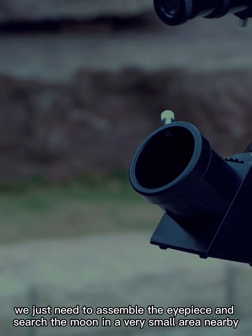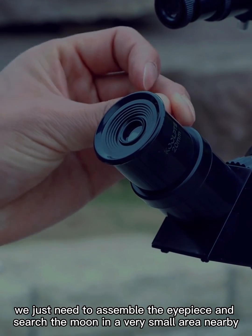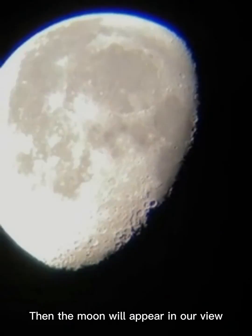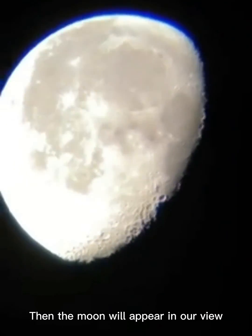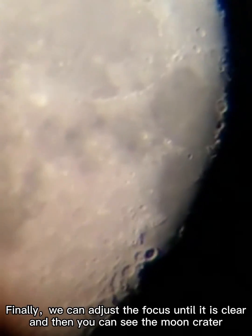After that, assemble the eyepiece and search for the moon in a very small area nearby. Then the moon will appear in your view. Finally, adjust the focus until it is clear.